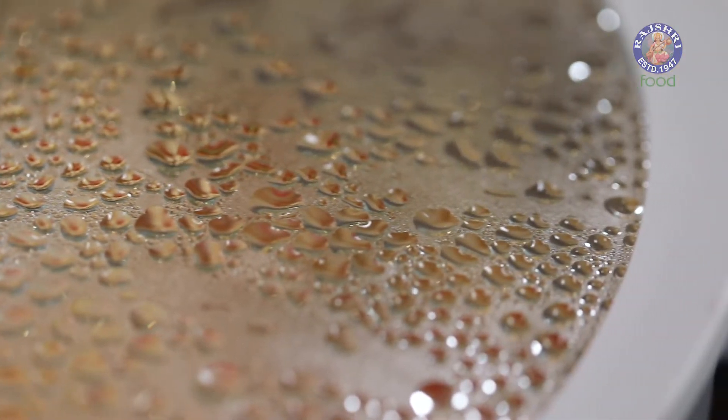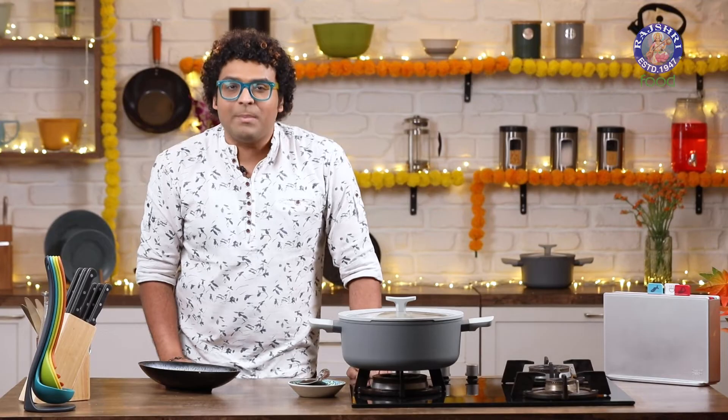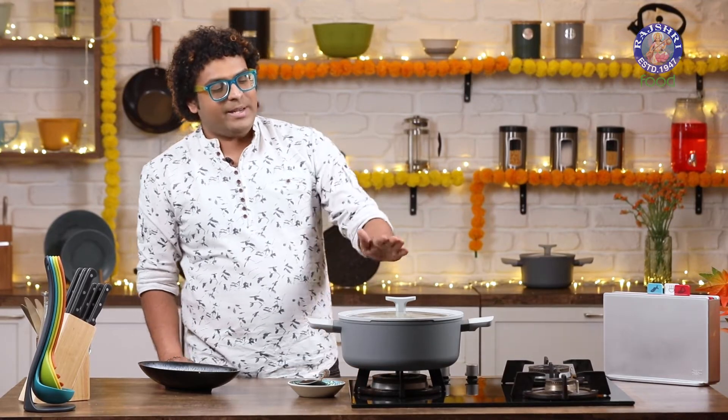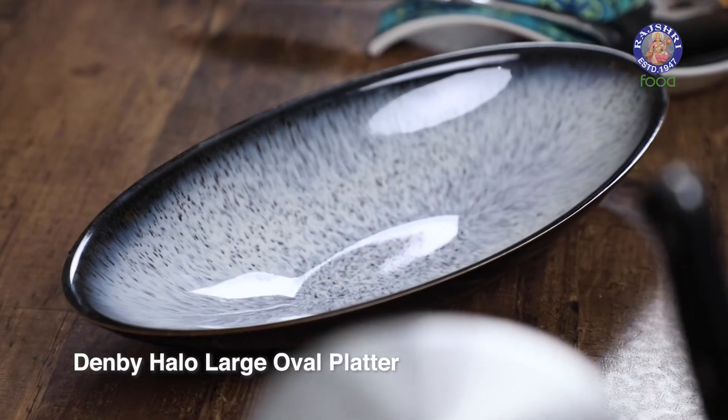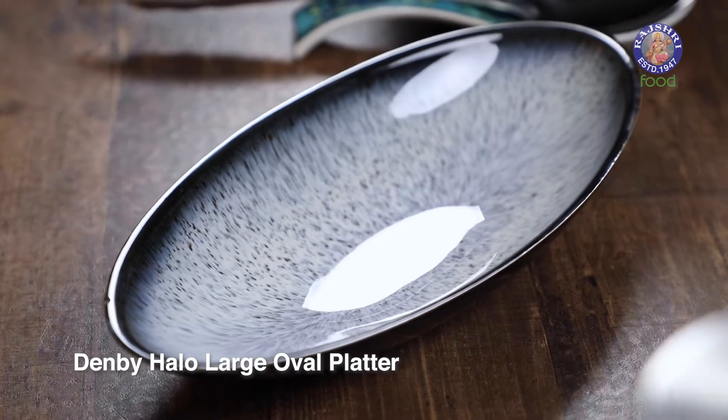It's been 20 minutes, and with this, off goes the flame. Our Sama Pulao is done and ready. Let's quickly transfer this into our Denby's Halo Platter — after all, presentation is also key. If you're looking for these functional and aesthetic products, do visit thinkitchen.com.